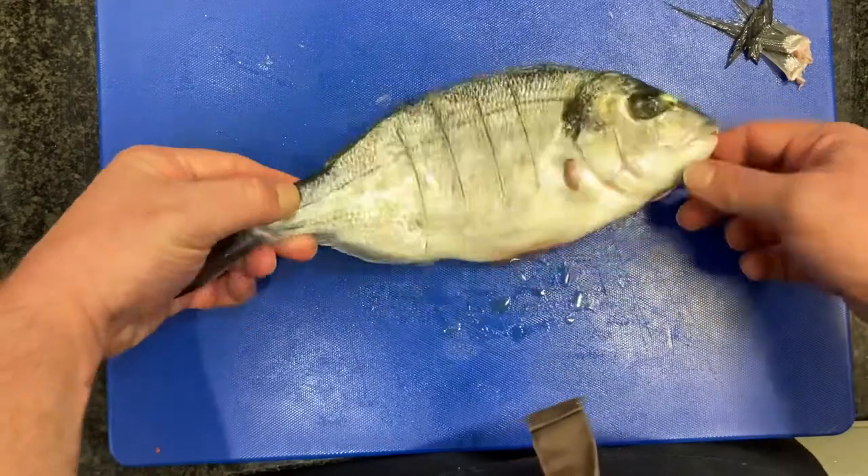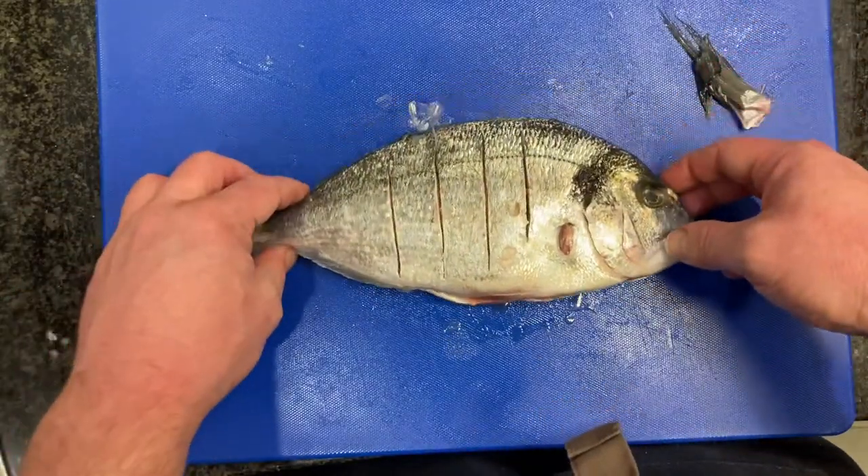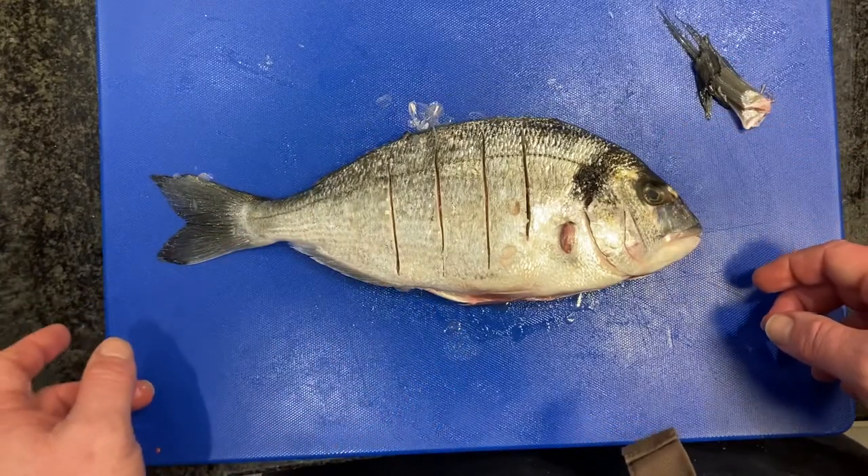So that's our gilt head bream ready to be steamed. The fins are all gone, the cavity is nice and clean, and it's been washed.